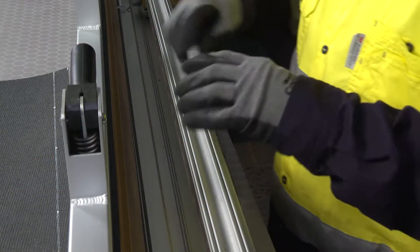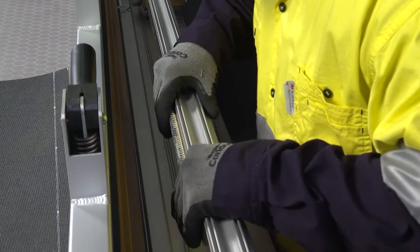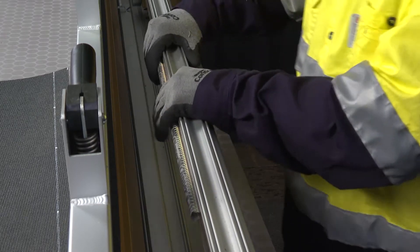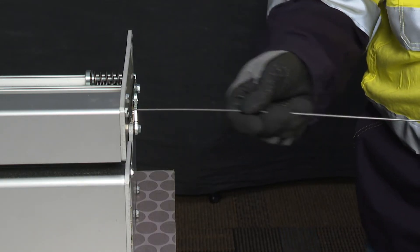At this point, the lacer is ready to receive the strip of carded hooks. Insert the hooks into the first active slot. This slot can be identified because it is located immediately after the face strip notch. Insert the lacer pin to secure the hooks in place.